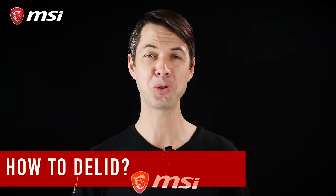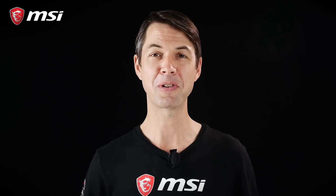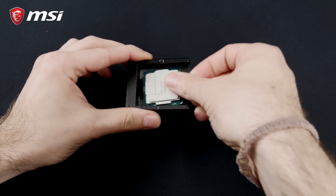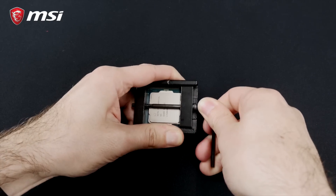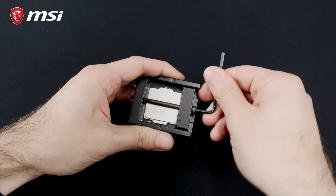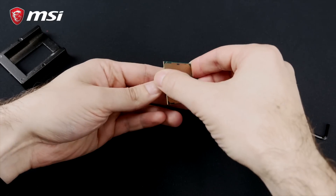So how to delid? There are two options. First, you can delid by yourself. You may have heard of the Delid-Mate by Der8auer — such tools are fairly inexpensive and offer a DIY solution. Here's how it works: place the CPU in it and use the screw to push the lid. The glue will eventually let go and you are free to open up the CPU. It's that easy, but don't forget to be extremely careful. Delidding your CPU comes with some risks and will void your warranty.